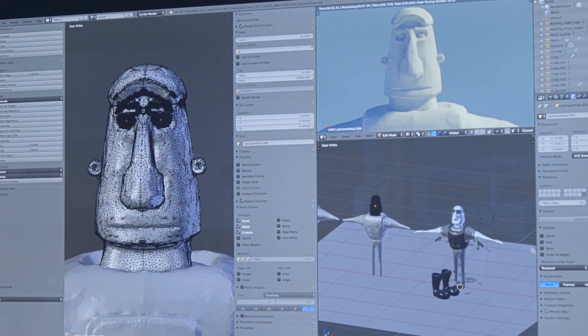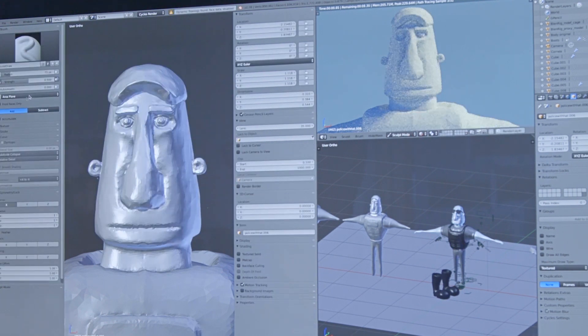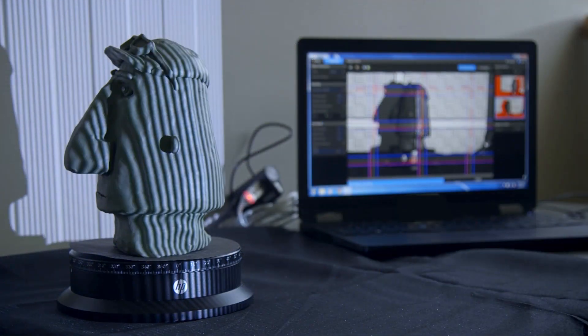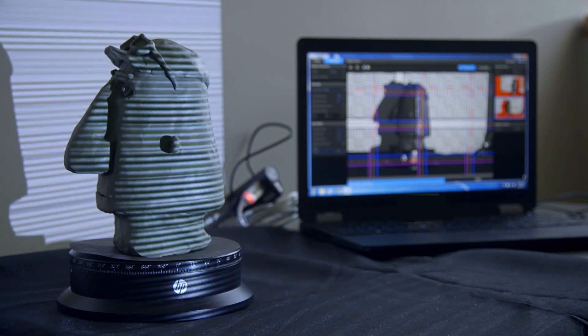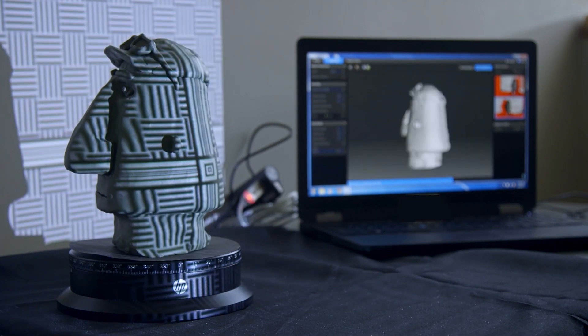When the students sit down with a 3D scanner for the first time, they are genuinely excited. They get to see something they made with their hands come to life on the screen in a way that they never have before. Sculpting an object with your hands creates an idea in your mind of what that object is, and to see that exact same object appear on the screen in a virtual space for the very first time is magic.